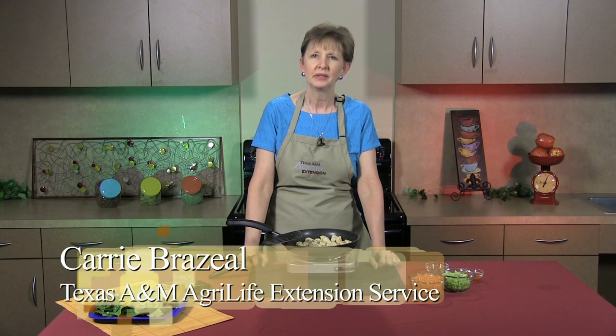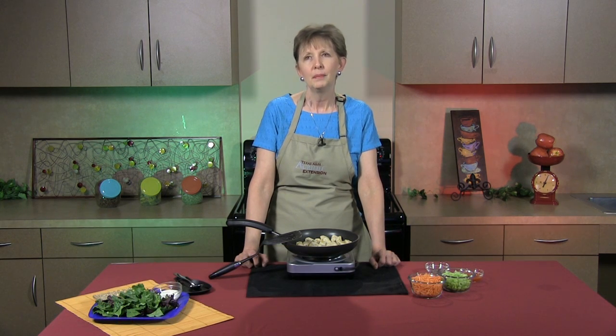Are you wondering what's for dinner tonight? Hi, my name is Carrie Brazile and I'm with Texas A&M AgriLife Extension Service and I may have an answer for you. Buffalo chicken salad.